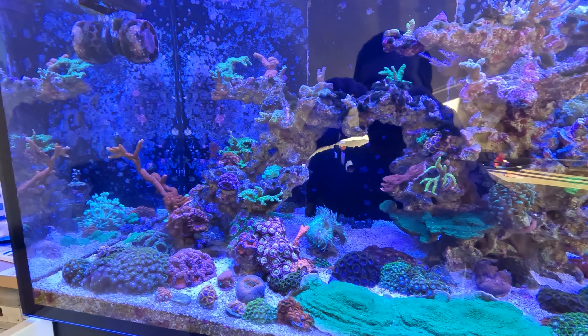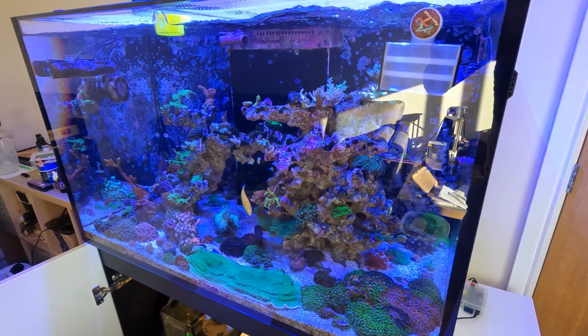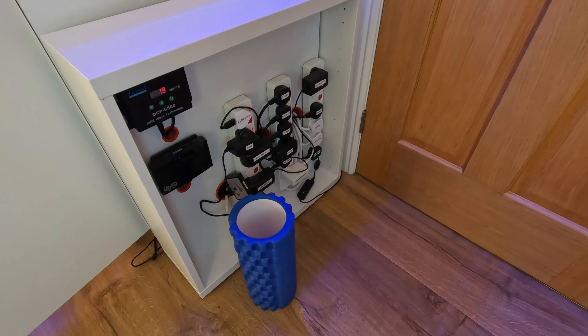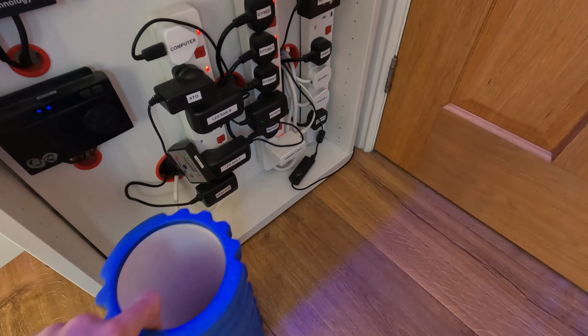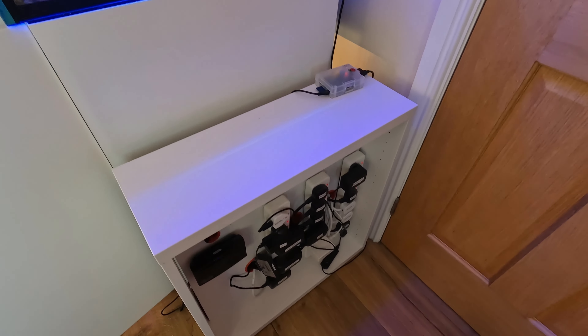£100 of Red Sea products if I could fix it myself, or a new sump free of charge. Not feeling confident any repair I could make would hold, and not using many Red Sea products anyway, I decided to go for the sump replacement.